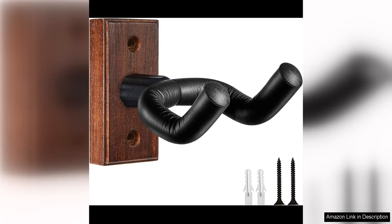The WoGuitar Wall mount is a sleek and sturdy solution for storing your guitar. The hanger is easy to install and comes with all the necessary hardware. The padded arms securely hold the guitar in place, protecting it from scratches or damage.